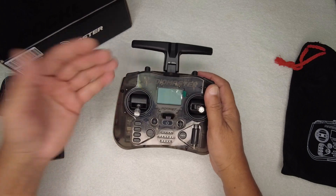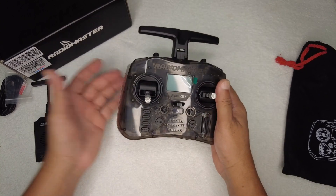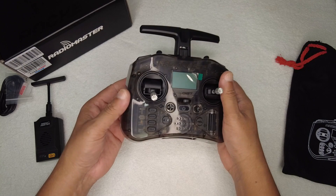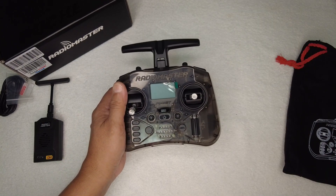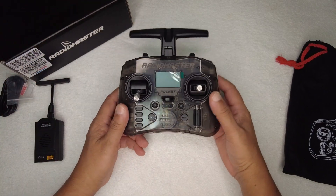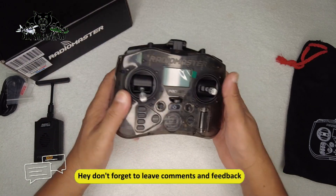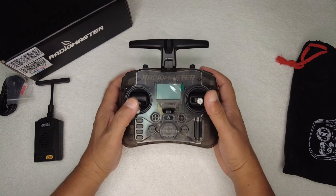Most importantly this is basically geared towards the racing drone pilots. If you're flying drones, this is absolutely a very nice choice because FPV racing pilots have to carry their drones in a backpack and go to different places to find places to fly. This radio being a pocket radio is very easy to carry for those FPV racing pilots — they're going to be very happy with that.